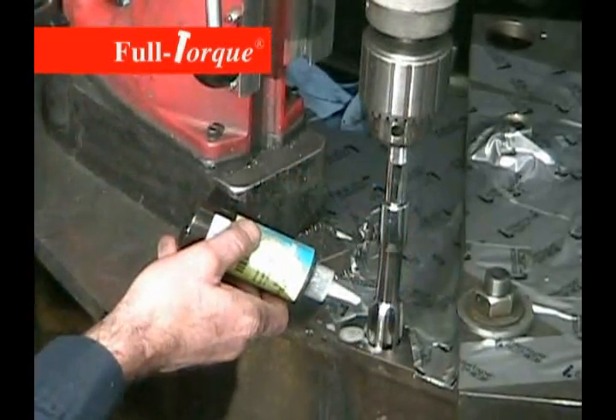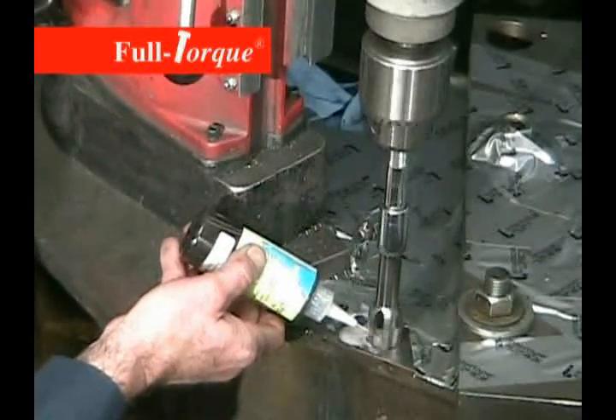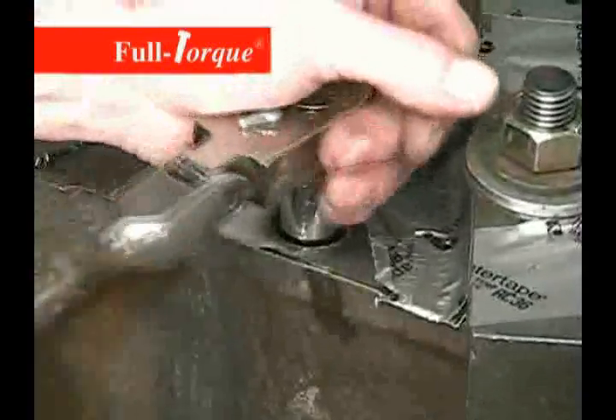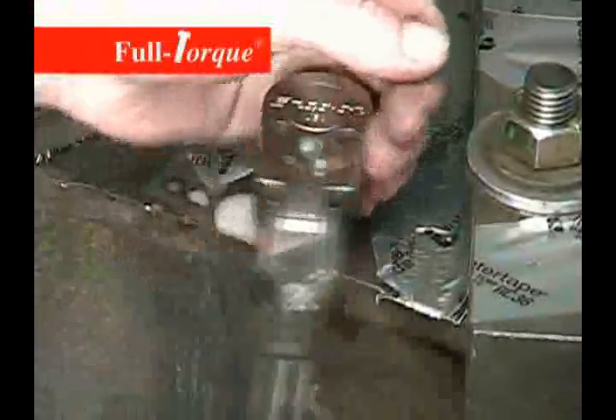We tap the block using the roughing tap first and then we use the finishing tap. We're taking it down close to the bottom and bringing it to the bottom with a ratchet just so we don't jam the tap into the bottom of the hole. And we use the drill press to back it back out again.